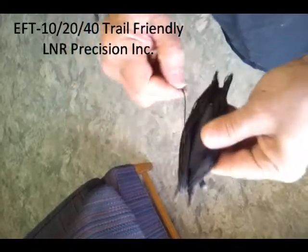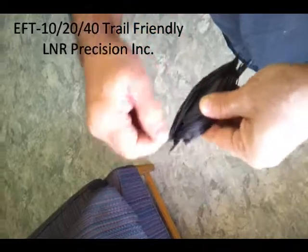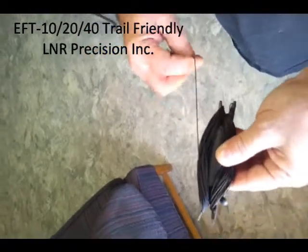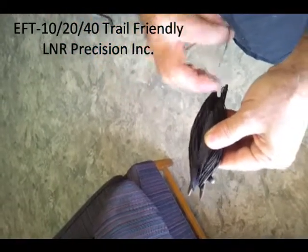There you have it. When you deploy it, all you have to do — I don't have the matchbox on there, but once you take the Velcro strap off, it'll basically just start unwinding itself. Real simple, no kinks.